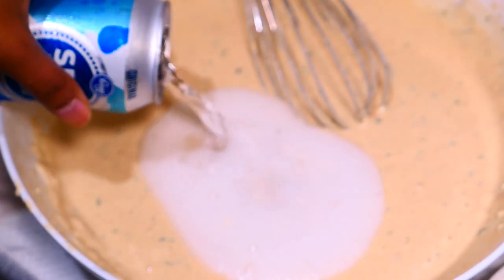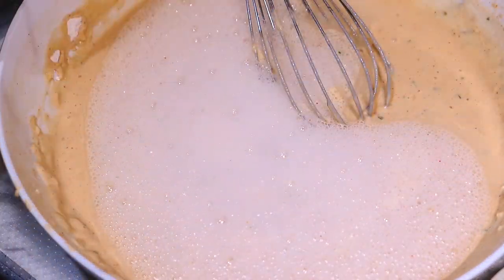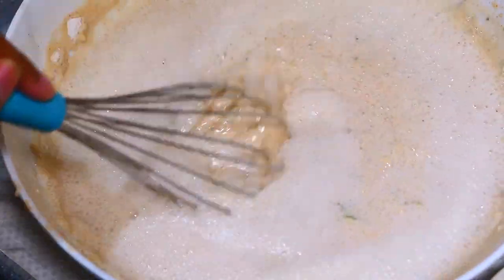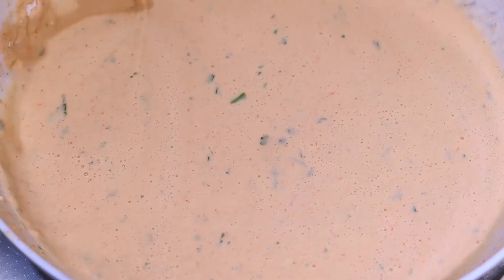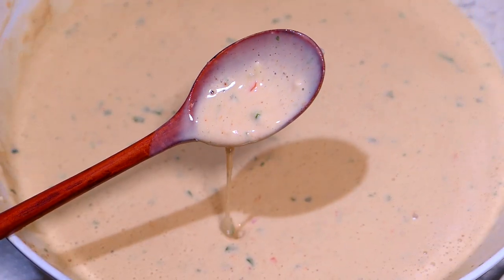Whisk just enough to combine everything, but make sure you don't over-mix it. The batter shouldn't be too thick or too thin. You see how this falls off the spoon? That's the ideal consistency.